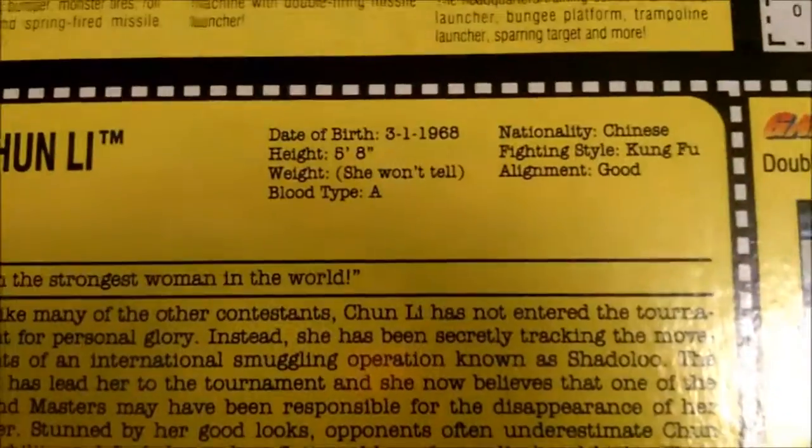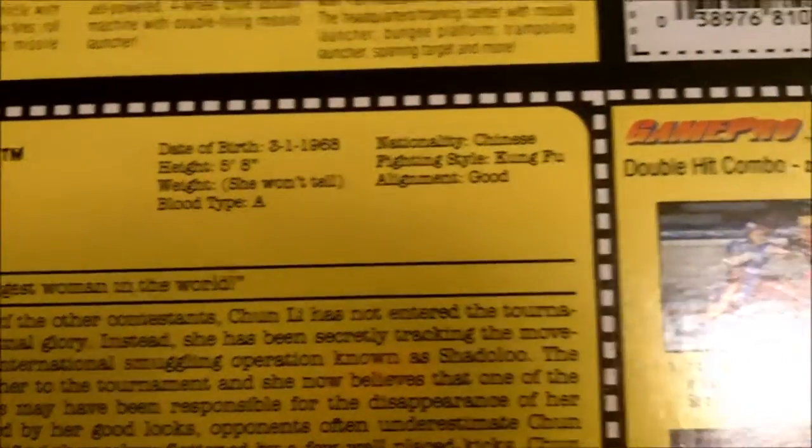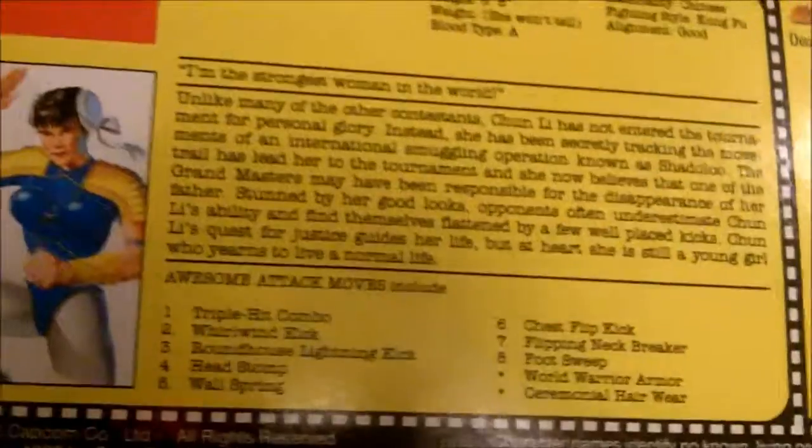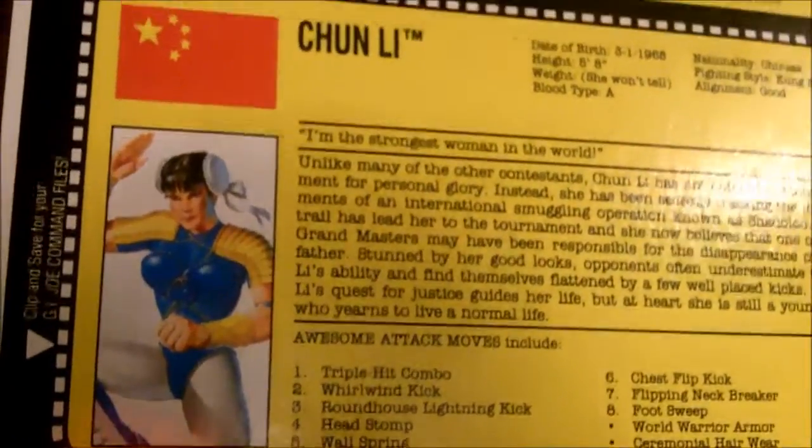Some of these figures do go for a little bit. I know Vega goes for a bit, Bison does, E-Honda. But for some reason Chun-Li doesn't go for anything. So I'll just give you guys a shot at the back — file card there, game pro tip. I've had this for a while. I was kind of contemplating keeping it sealed, but there's not much point.